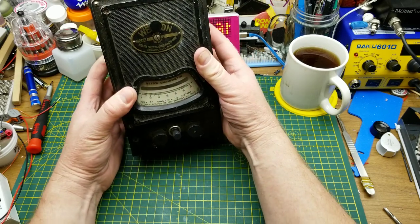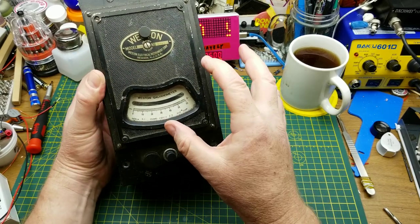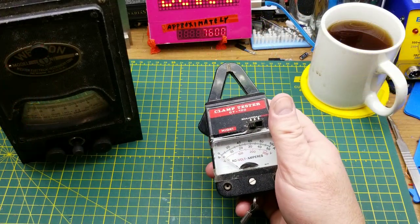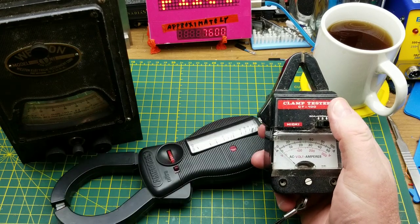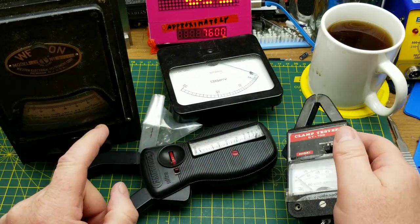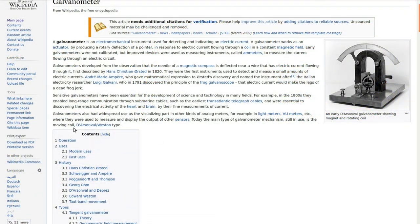A galvanometer is an early type of ammeter — a very sensitive micro-ammeter. The term galvanometer refers mostly to the mechanism of the mechanical meter itself, which is the same as the mechanical display parts of any analog meter you've ever encountered. The name of that type of movement is the Arsonval/Weston movement — I know I'm going to butcher that pronunciation.